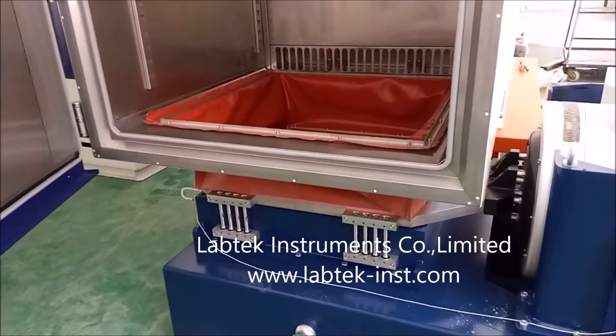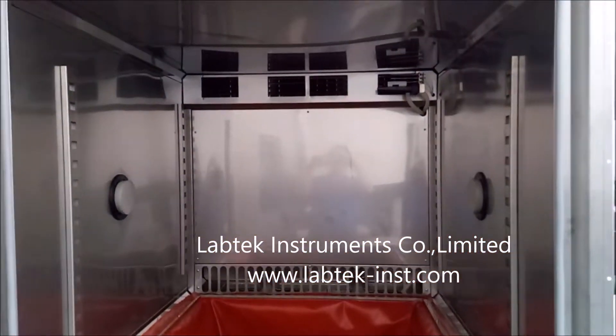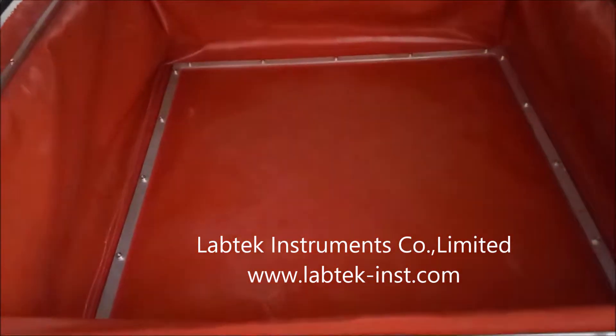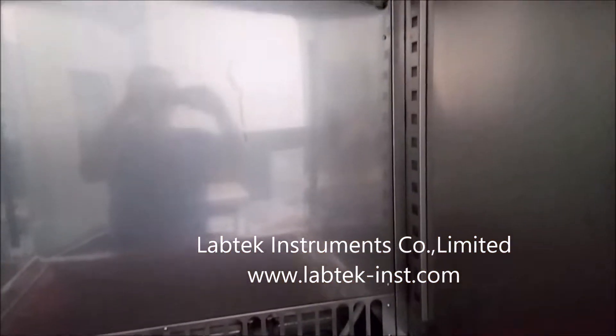This is the internal view. Here are the connection insulation cloths. This kind of cloth is fireproof, with high and low temperature resistance, high performance, and ideal material to use here. Here is the air circulation channel.